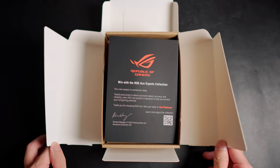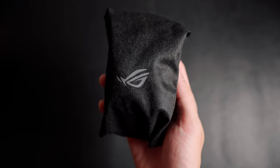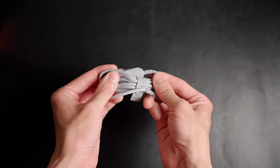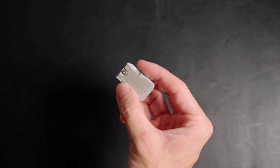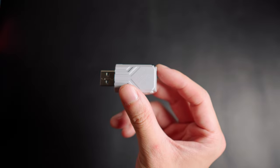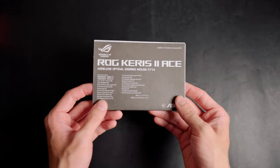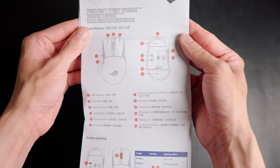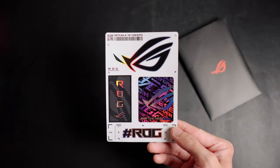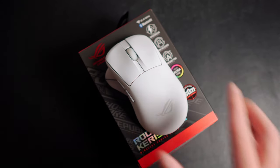Inside the box you are greeted by a little thank you card from Asus. You get the Keris II Ace wrapped in a dust cover. It comes with a braided cable, very nice and bendy, an adapter for your wireless USB receiver, and a polling rate booster which lets you go up to 4000Hz wireless polling rate and 8000Hz with a wired connection. You also get a thick warranty booklet, instruction manual, ROG stickers, an extra set of white mouse feet, a set of grip tapes, and that's all that's included inside the box.